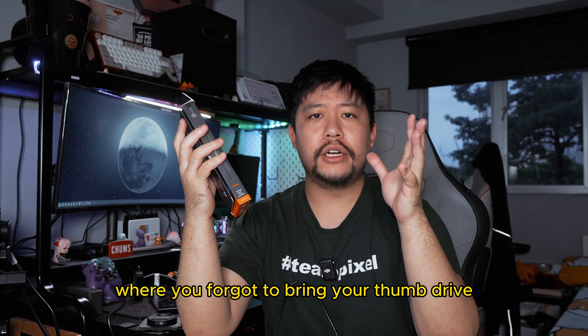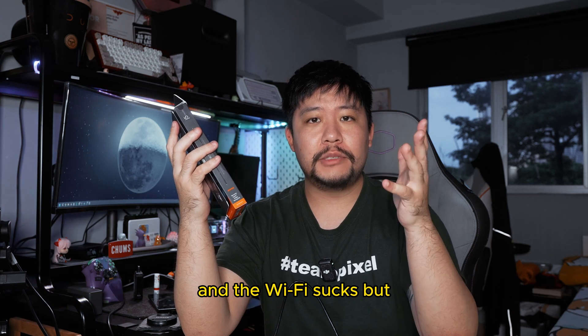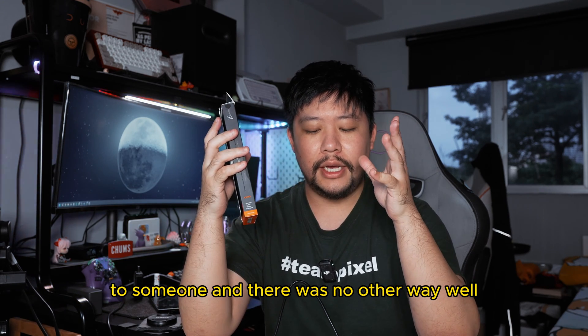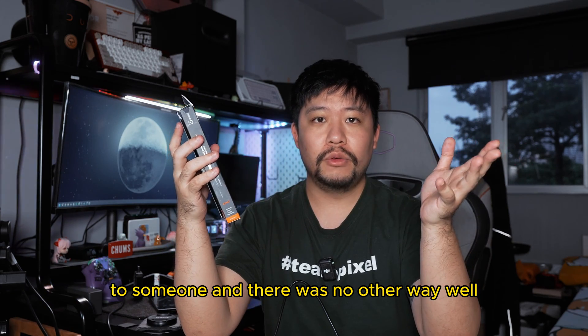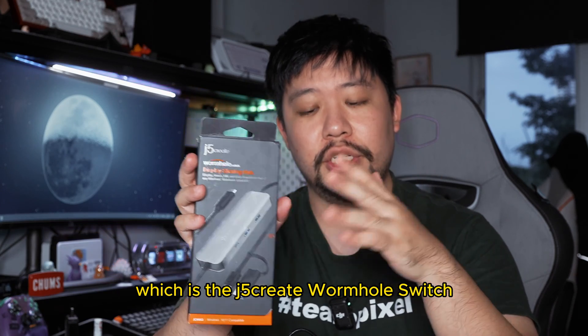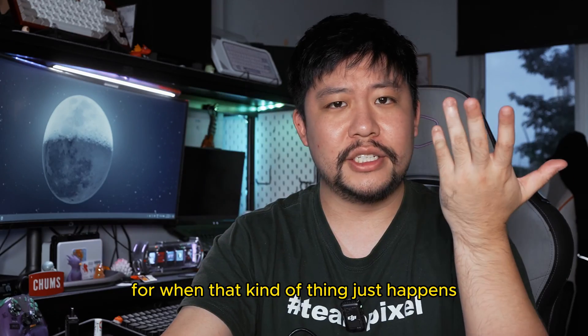Could you imagine you're in a situation where you forgot to bring your thumb drive and the Wi-Fi sucks, but you really needed to pass some important files to someone and there was no other way? Well, I gave this a try — the J5 Create Wormhole Switch Display Sharing Hub — and it turned out to be a good viable solution for when that kind of thing just happens.